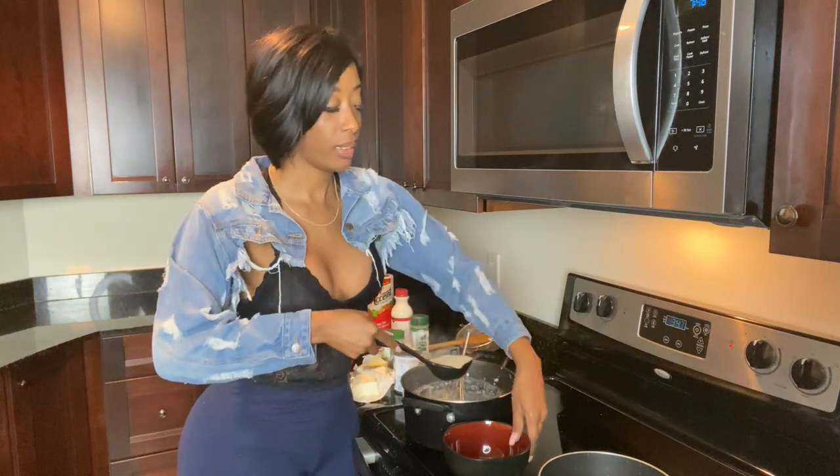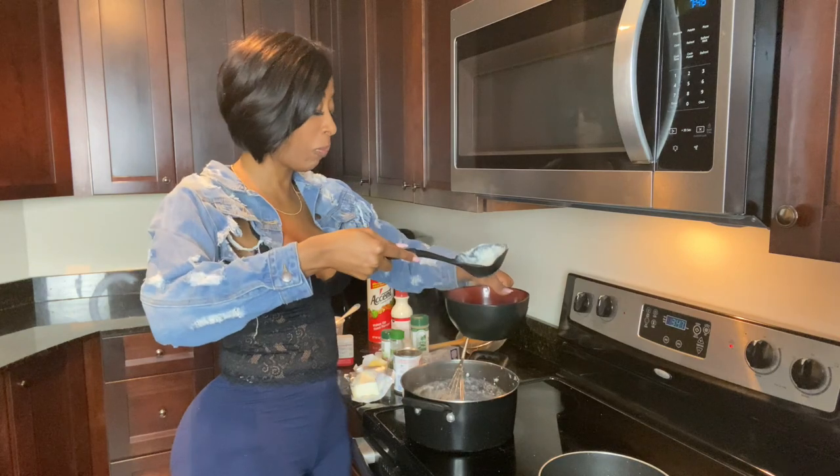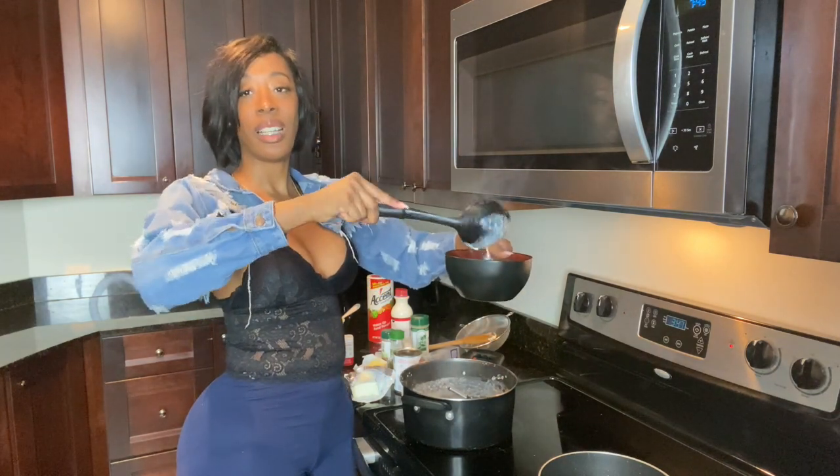Oh, this is so soupy. I don't know y'all — that looks... I'm gonna go get it out. Look at that.